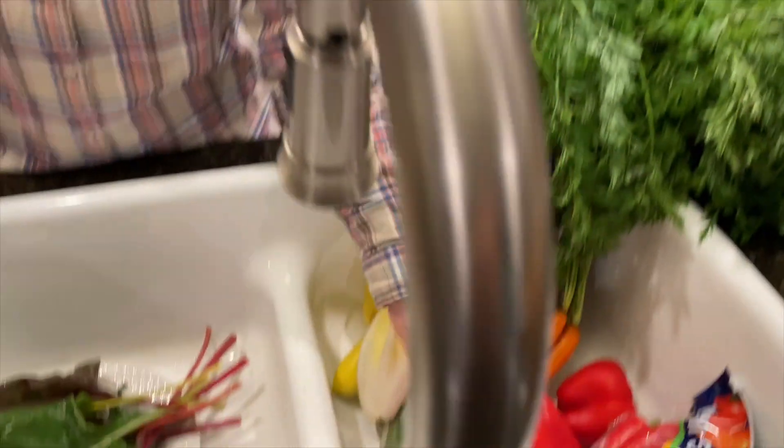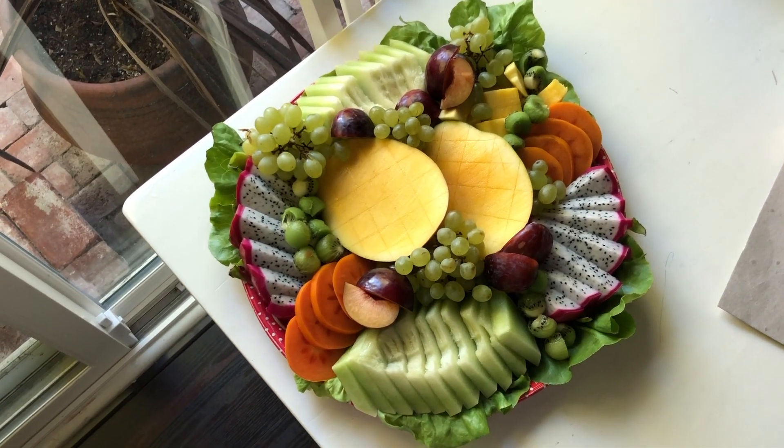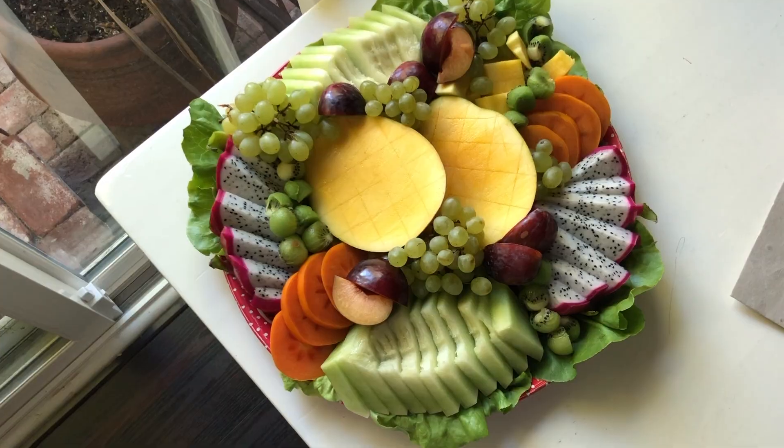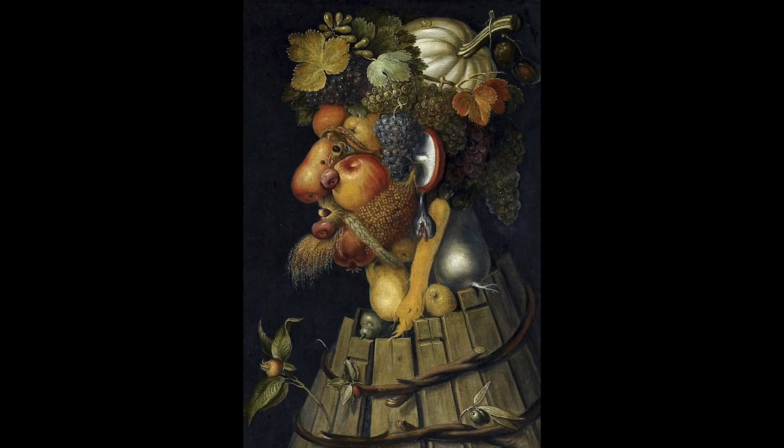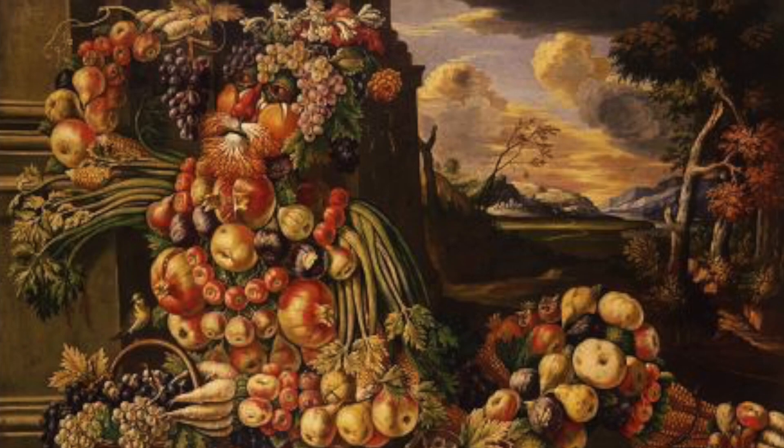Cutting your radishes in half can be really beautiful — that contrasty color. This same philosophy applies if you're doing a fruit platter. You can approach this like an Arcimboldo painting where people's faces are made out of vegetables. I love Arcimboldo. I always channel him when I'm doing my veggie tray.